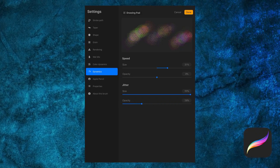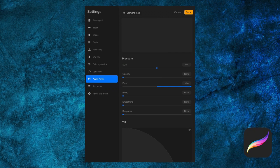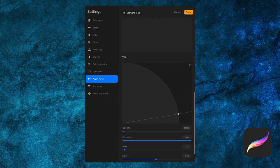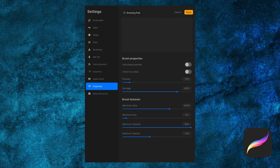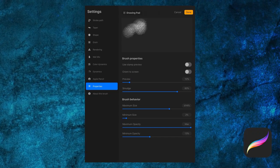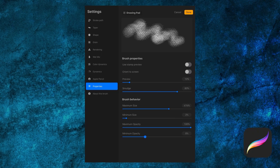Then we have our Apple Pencil settings, which may not be fully available if you're using a third-party pencil. The settings are separated into pressure and tilt — pressure is how hard you push down, and tilt is the angle of the pencil. Finally, we have our properties, where we can adjust things like the brush's preview and orientation. I'd like to draw your attention to the brush behaviors below, as these are applied out in our active work area — for example, setting the brush's minimum opacity to a specific value.